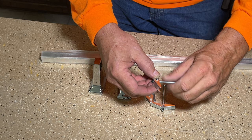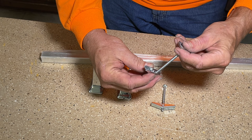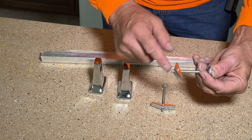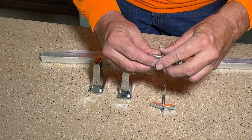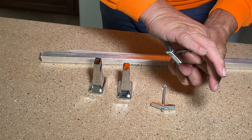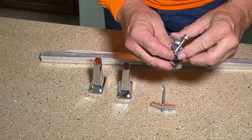Instead of having two holes that are close to each other, you have one hole. You take off your toggle, take your bolt, and put it through the center hole of the mounting plate. Then take your toggle and spin it on to the end of the bolt. You want to make sure you turn it on far enough so the end of the bolt is sticking out of the toggle — just a little bit like that. Then you drill your hole in the wall, compress your toggle, and stick it through the hole. When it comes through the other side, it snaps open. When you tighten it down, it pulls against the back of the wall and holds it very securely.